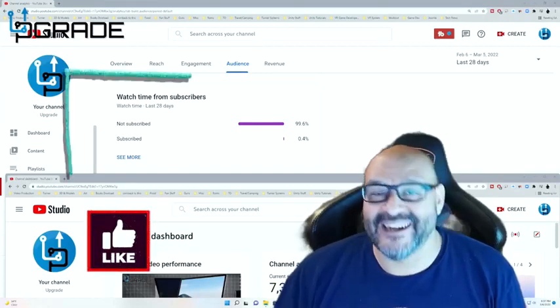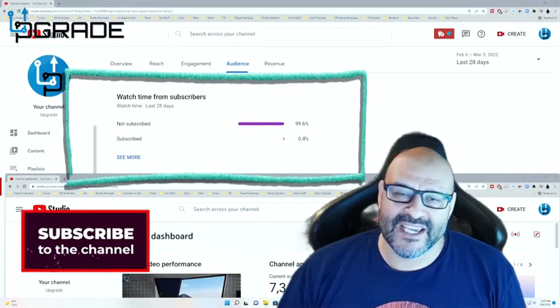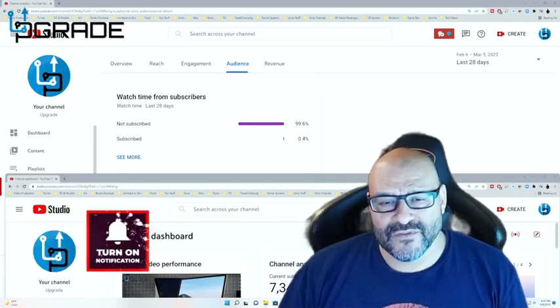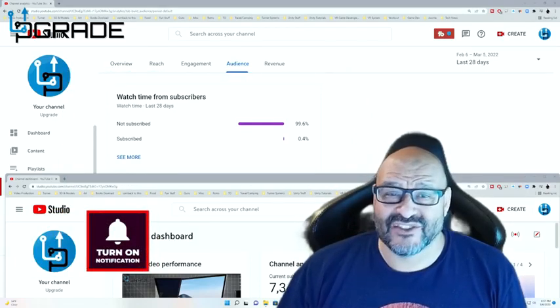99.6% of you are not subscribed to my channel. I hope that the content helps you out and you find it very useful. I hope you hit the like and subscribe.